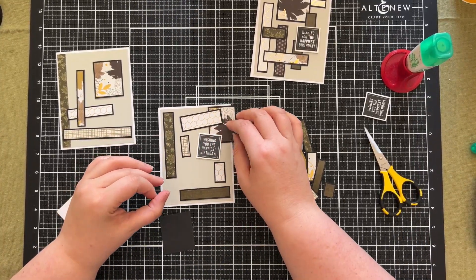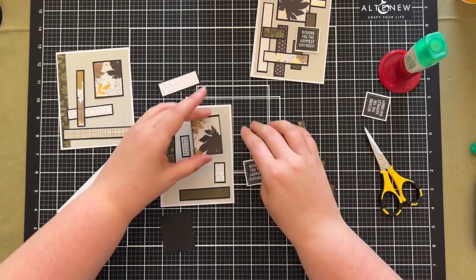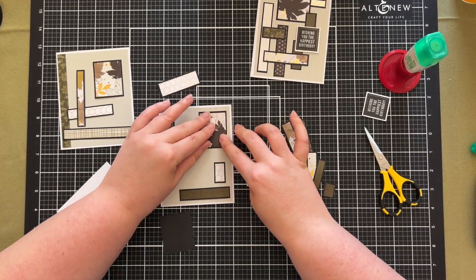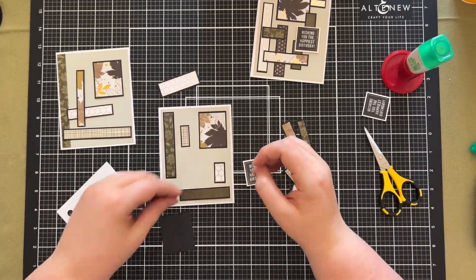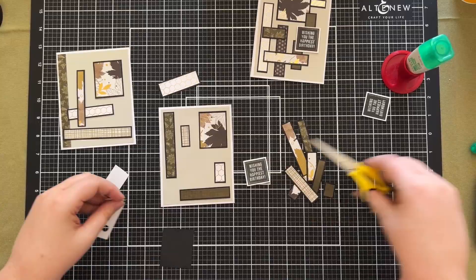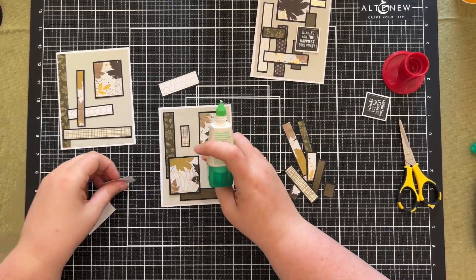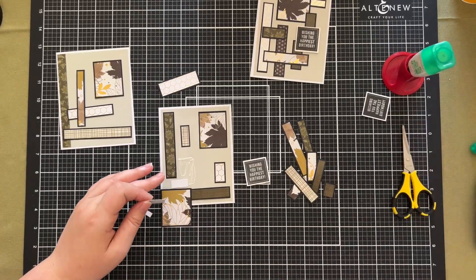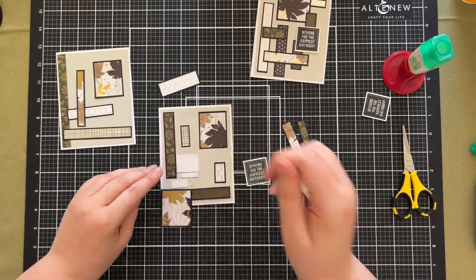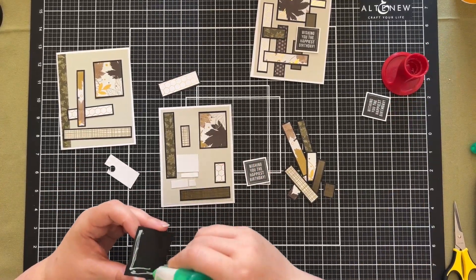I've now moved on to gluing the second card and it has a very similar design — you can see I'm even attaching the pieces in the same order. This means when I layer things up, the overs and unders will be in a similar spot. On this one I have what looks like two rectangles, so I've separated those to put one in the top right and one on the bottom left so they're not overlapping.